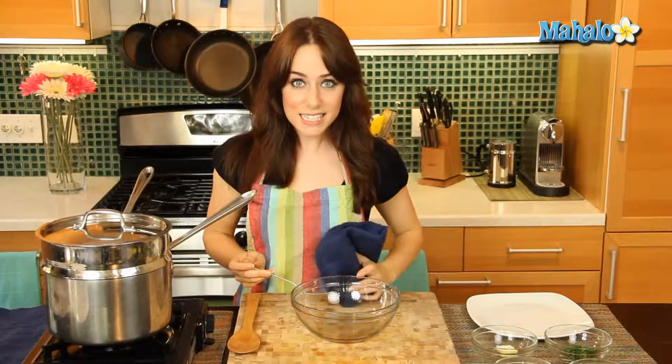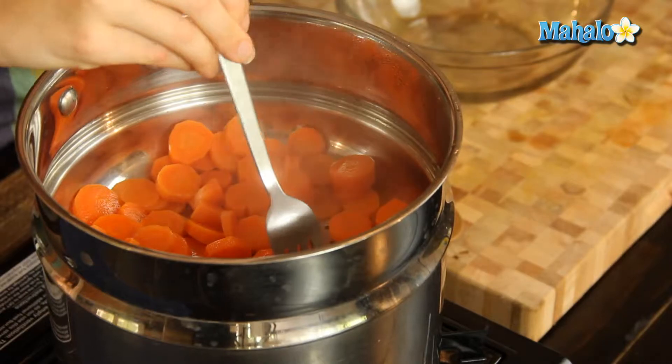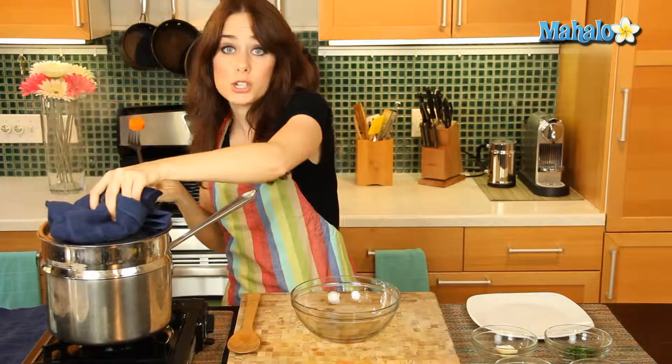Okay, so it's been seven minutes. Let's give it the fork test and see if they're all done. Beautiful, so perfect — went in great, easy to go. I know they're cooked. So let's turn the heat off now.